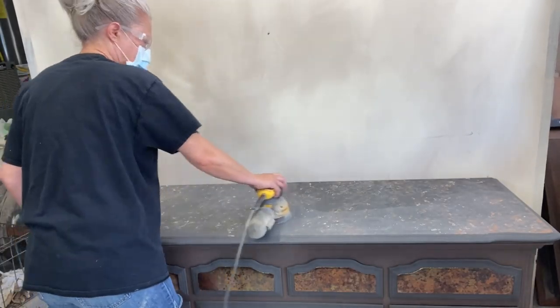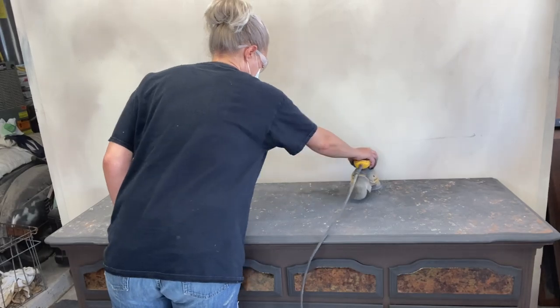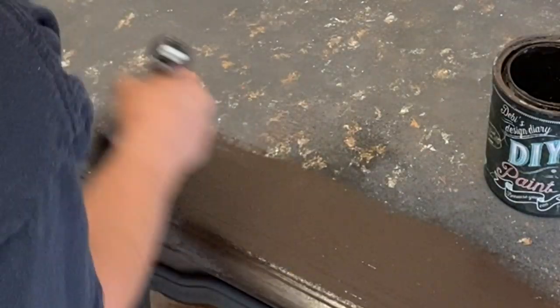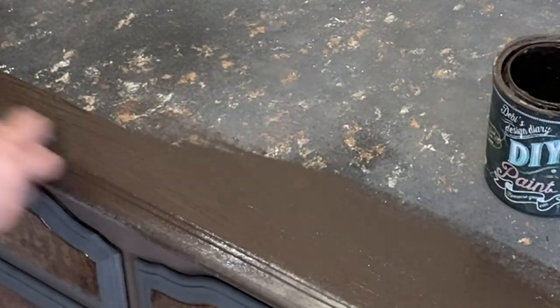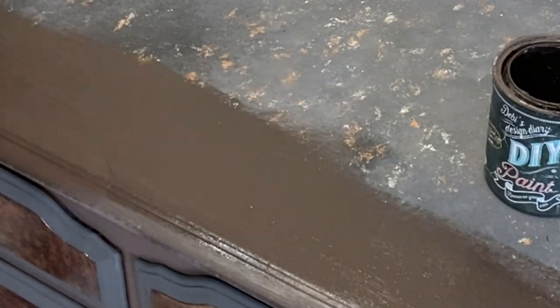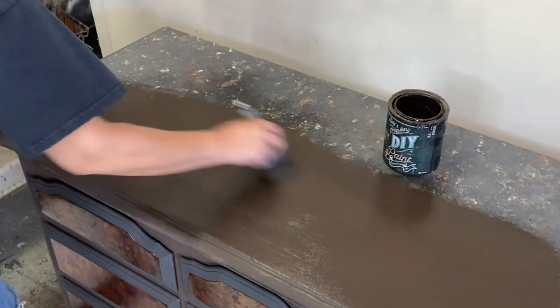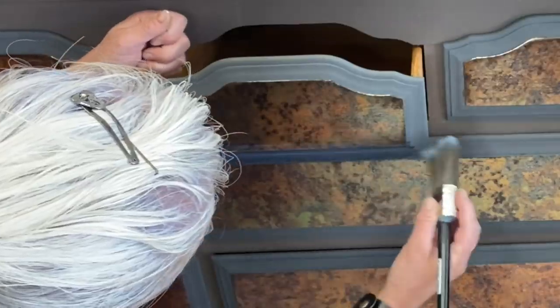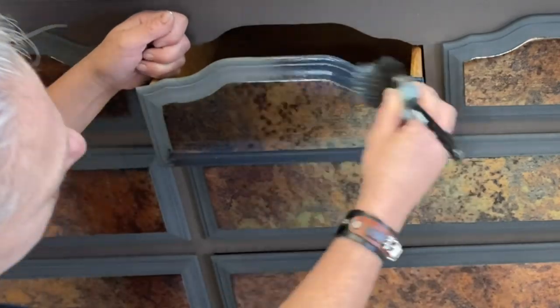This is how I learn - sometimes it works out fabulous and other times not so much. This is one of those not-so-muches. Let's go ahead and cover it all up with layer chocolate. Alright, I'm digging it now.